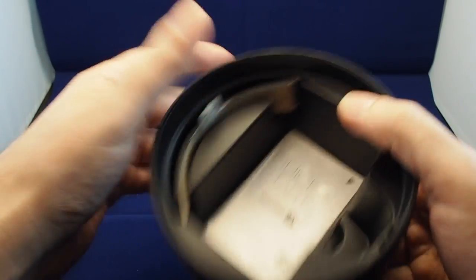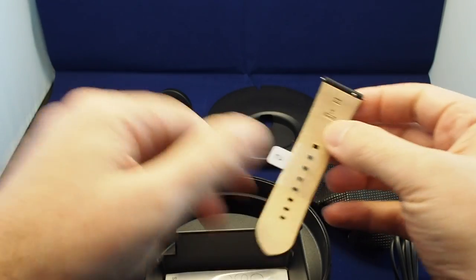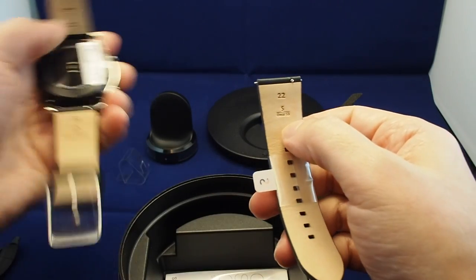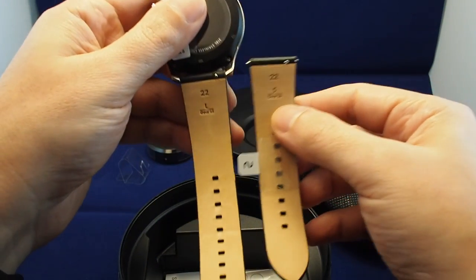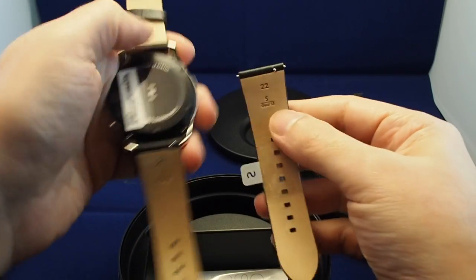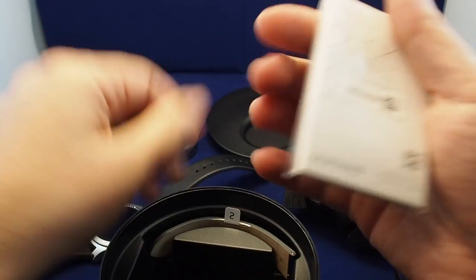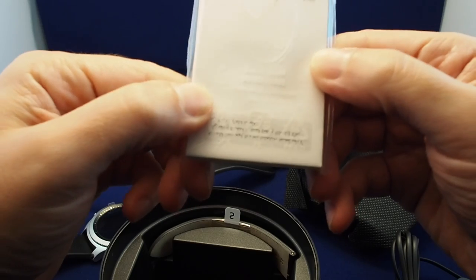Built into the case, there's a little notch for putting an additional strap. This is the S size, so this other one should be the L size. Depending on your wrist size, you can adjust. You can see the difference in length. I think that's pretty much it — quick start guide and warranty, which for some reason is written in Arabic, but you get the idea.